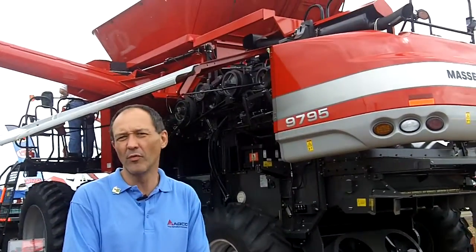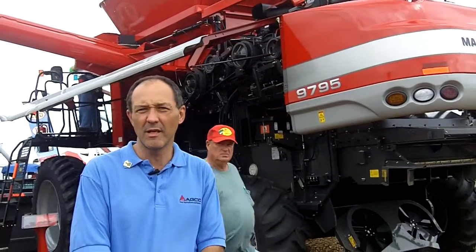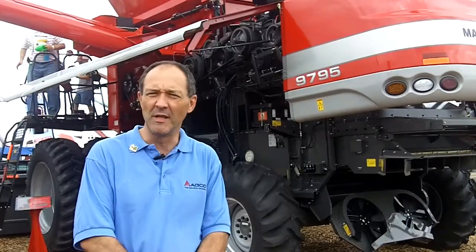Hi, my name is Roberto Herbner and in front of our Massey Ferguson 9795 combine. What we have new for our 2011 models, starting from the front, is that our lateral tilt equipment is now standard equipment. Our additional hydraulic outlet is also standard equipment.